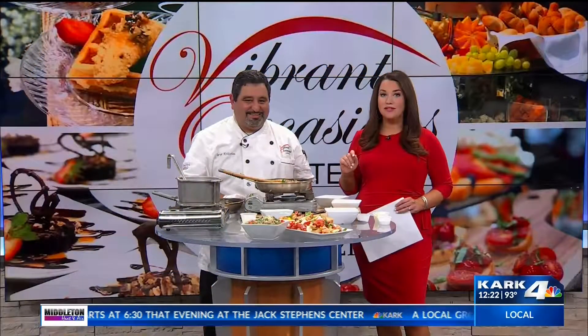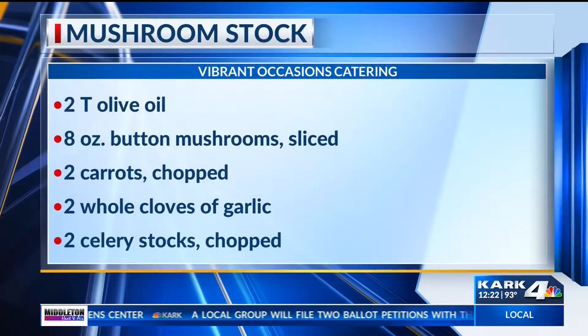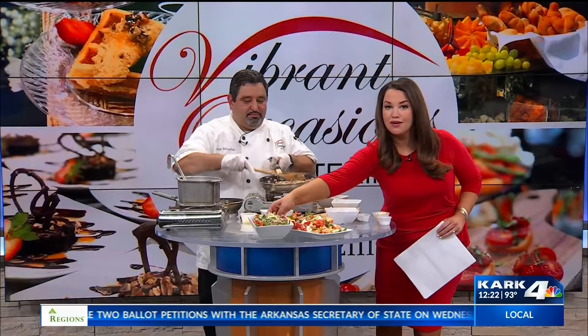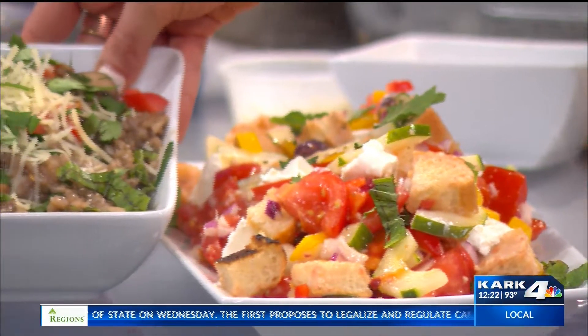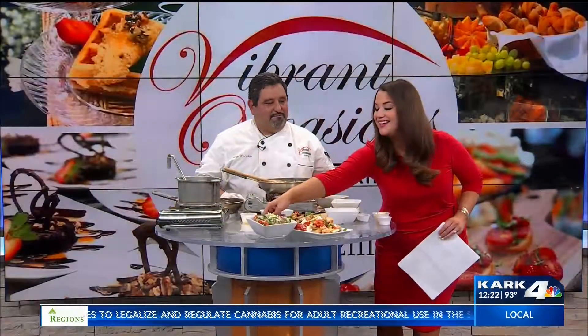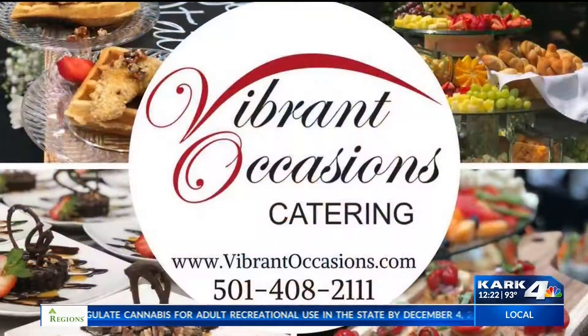It looks absolutely delicious. The recipe is on our website so you can go there. It looks amazing — all fancy! You can visit Chef Serge at Vibrant Occasions Catering and find the recipe on our website. Thank you, we love having you on! — Thank you for having me. We're back with more after this, stick around.